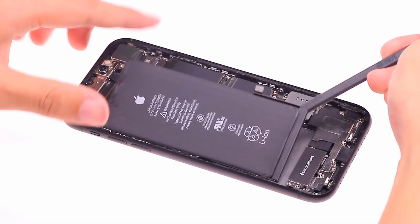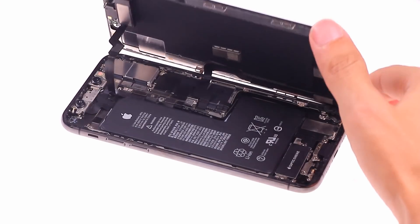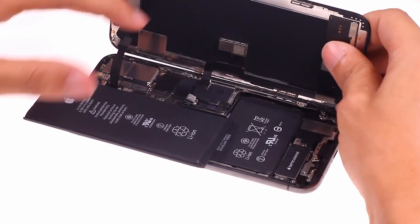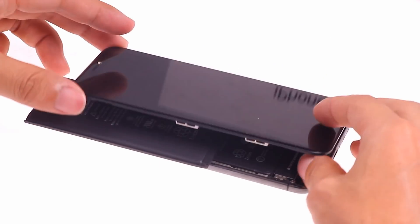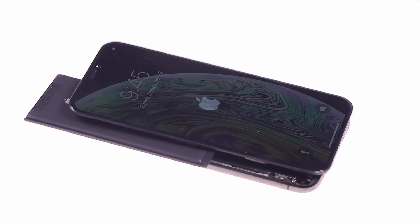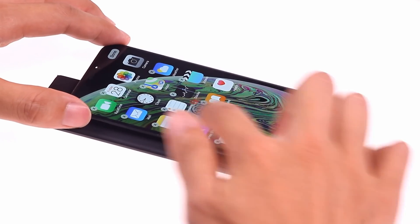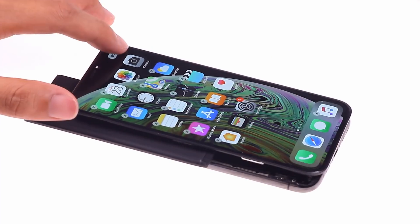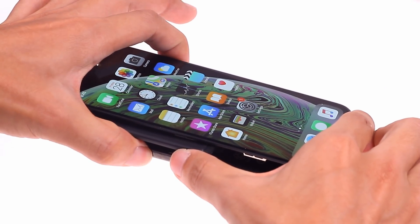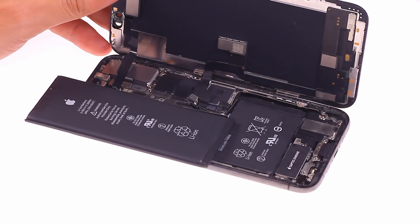Is the iPhone XR battery compatible with the iPhone XS? We loaded the iPhone XR battery into the iPhone XS, and the phone can be turned on and used normally. As a result of the experiment, the batteries of the iPhone XR and iPhone XS are compatible with each other, although their shapes are different.